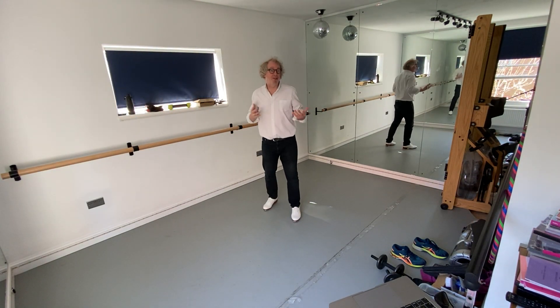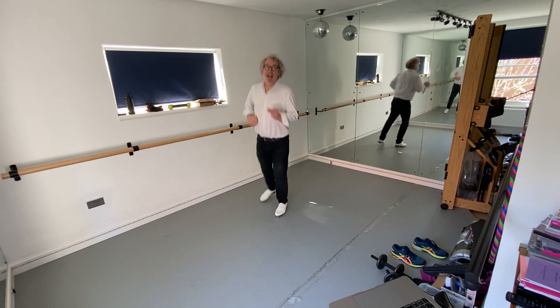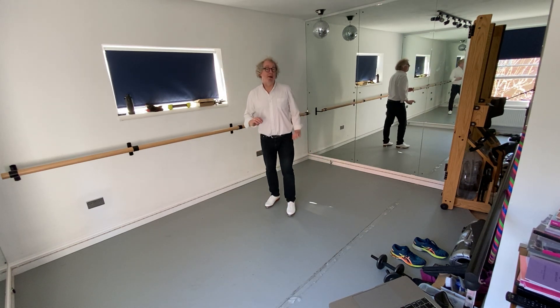OK, so the next velocity goes something like this. Do that again. So it fits in. And to break that down, it goes a bit like this.